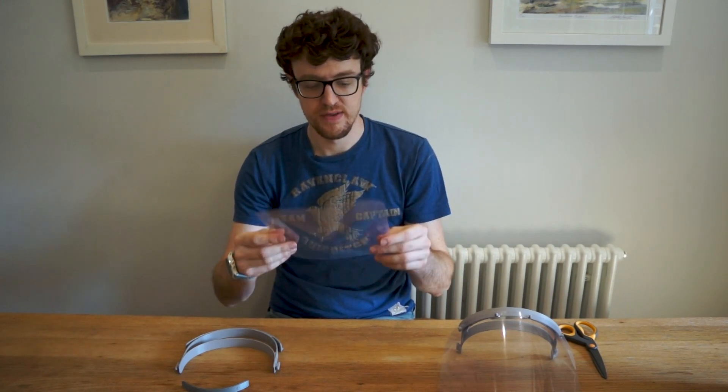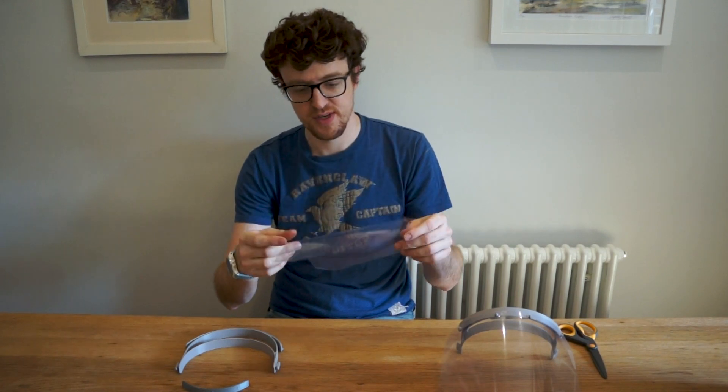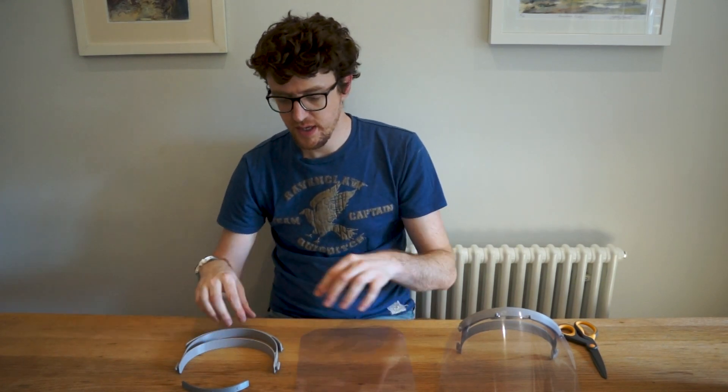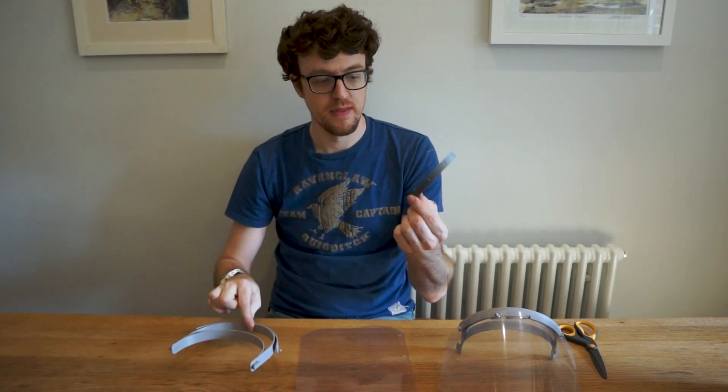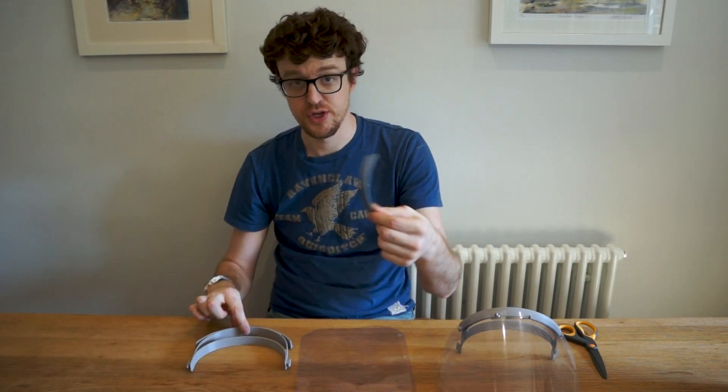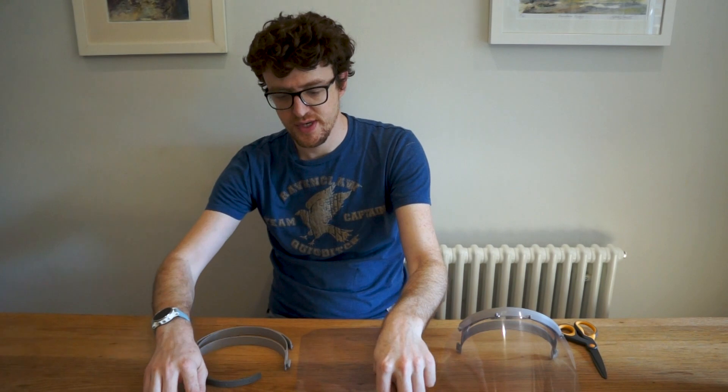Some of the plastic is like a PETG plastic which is a bit thicker — so this is probably the thinnest that you might receive. And then here you've got the two 3D printed parts: the main visor part, and then this, which is the reinforcement for the face shield part.